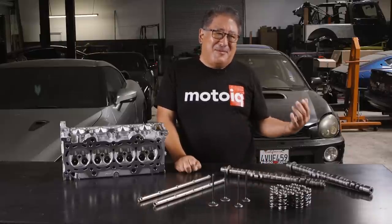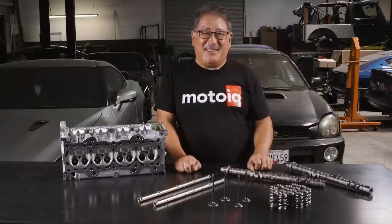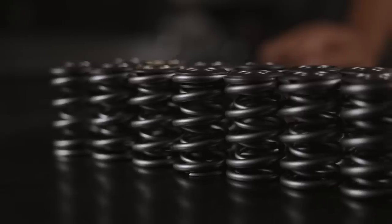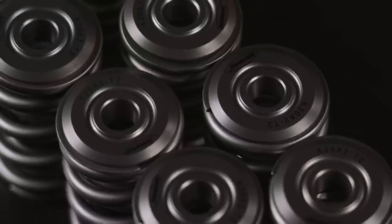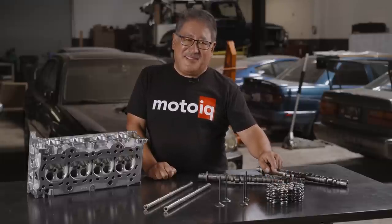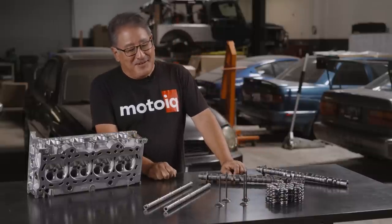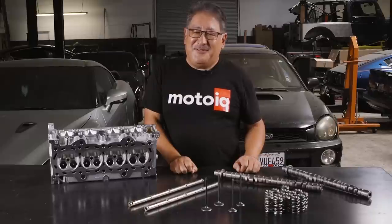Drag Cartel has way more crazy cams and way more mild ones, but if you're doing a completely built max street effort or road race build, we feel the Stage 4 is the way to go. Next is the rest of the valve train. We like to use Super Tech valves and springs — it's a double valve spring with a titanium retainer. Having a lightweight retainer is important to prevent valve float, as it has less inertia. They have aluminum retainers but we don't like those because they tend to be softer so the keepers wear out the hole.